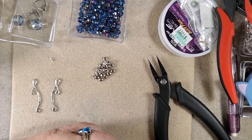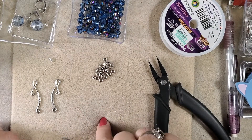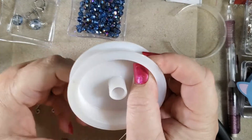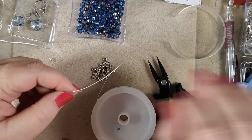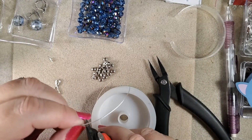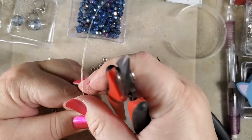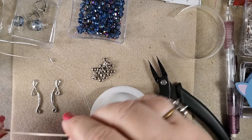Our next step is to get some of the Soft Flex out to make the loop. We'll just get a little bit out and estimate how much we're going to need - I think at least that much. I frequently cut a little more than I need, as it's better to have too much than not enough and have to start over. Because if you have to start over, you've wasted your wire anyway. So there's two pieces of wire.